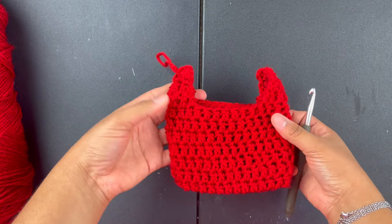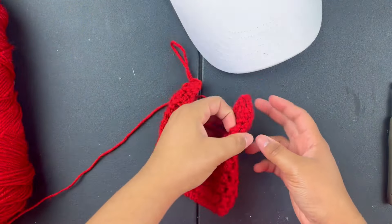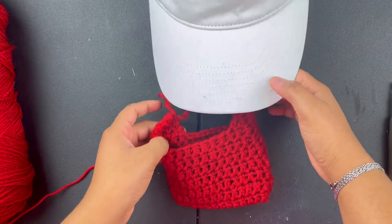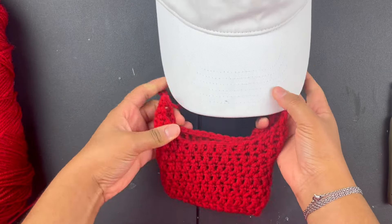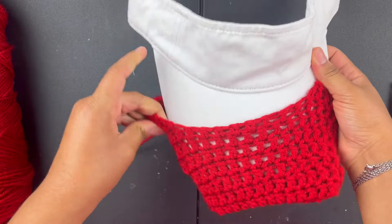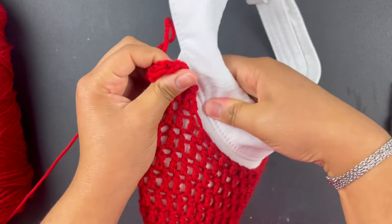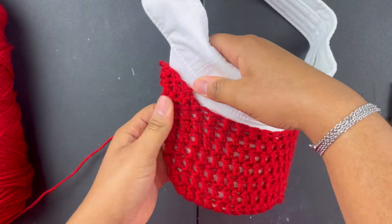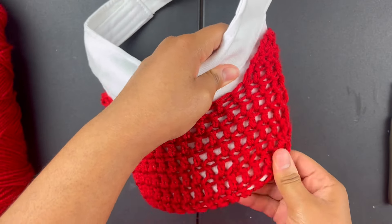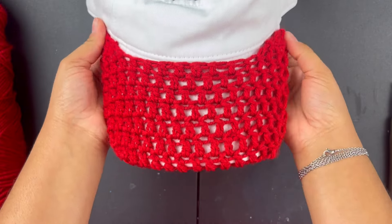Before I cut it off, this is what it looks like — it looks like a grocery bag almost. If you do a bigger version with holes here you could make yourself a big grocery bag, that would be really cute. We're going to try it on just to make sure before I cut my yarn — you always want to try things on just in case. That's perfect.